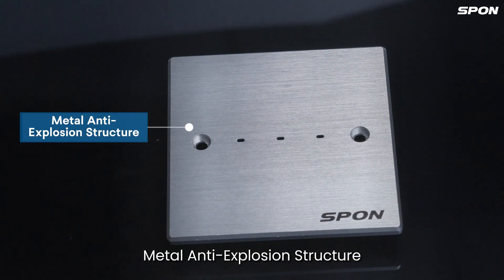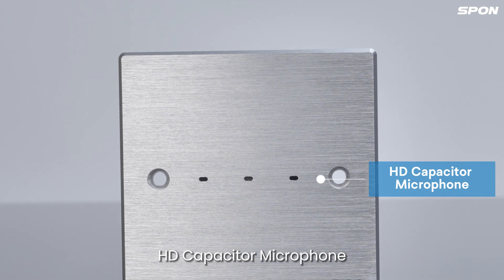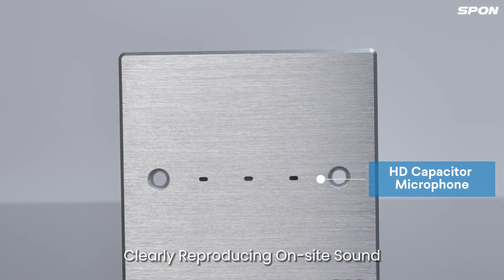Metal anti-explosion structure with embedded installation makes it difficult to disassemble. HD capacitor microphone clearly reproducing onside sound.